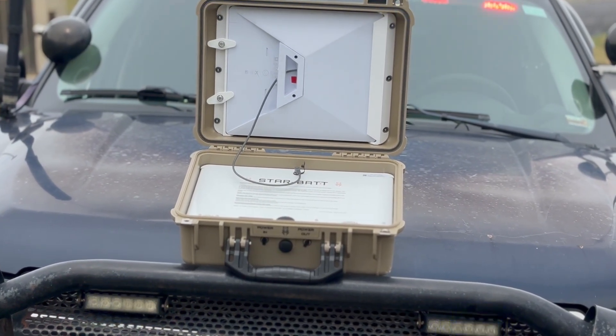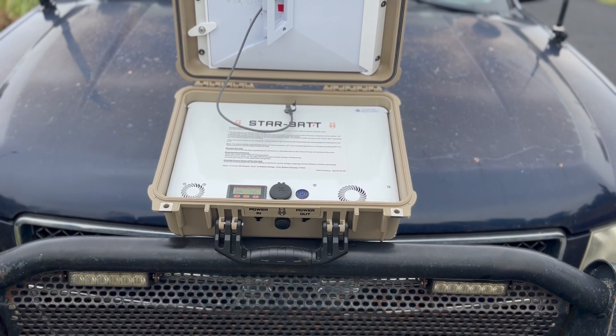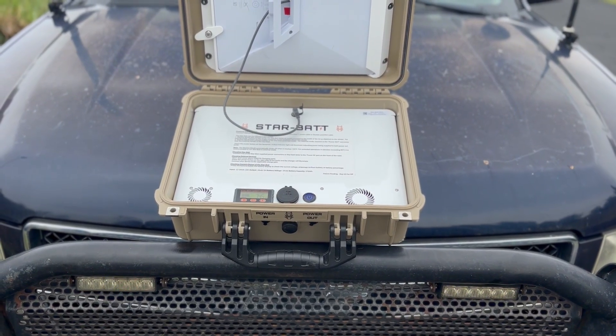When I evaluate gear for a responder role, I look at five things: deployment speed, ruggedness, runtime, multi-device power, and mobility. If it can't perform on those five points, it's not really a mission-ready device. So does the Starbat Mini measure up?